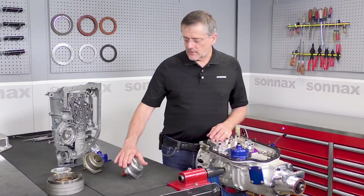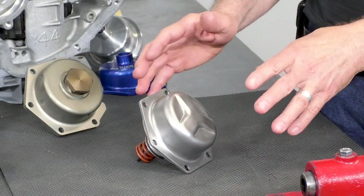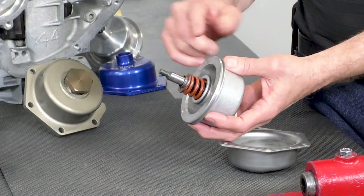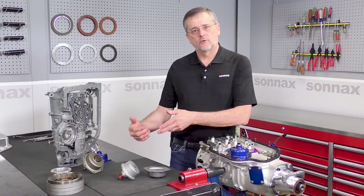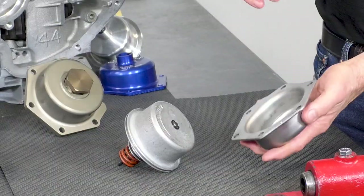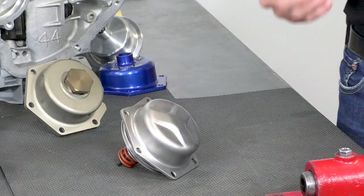Most people are running a stock style cover, which is this right here, and there is no way to adjust the band unless you remove the cover. Down inside here is the piston and the pin, and to make the adjustment you have to either change or adjust the pin length, and that takes special tools to do all the checking, and then you have to put the original cover back on.